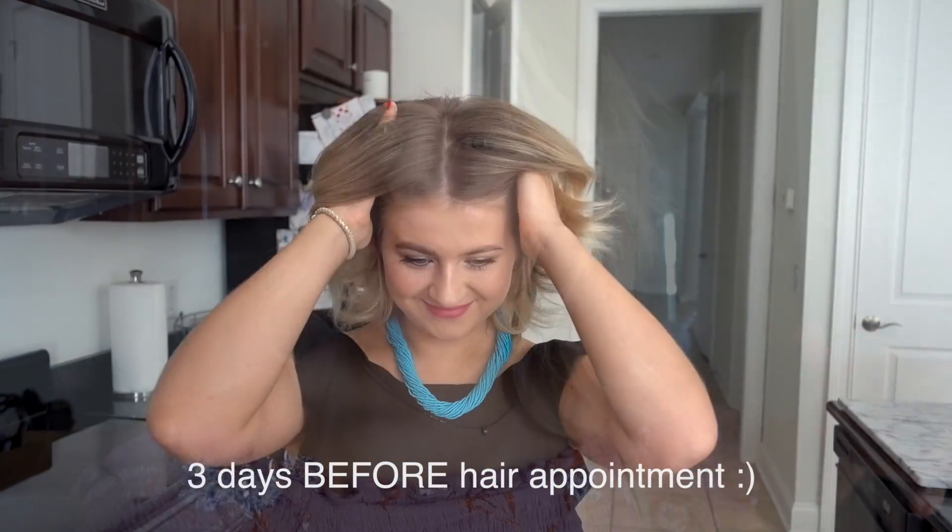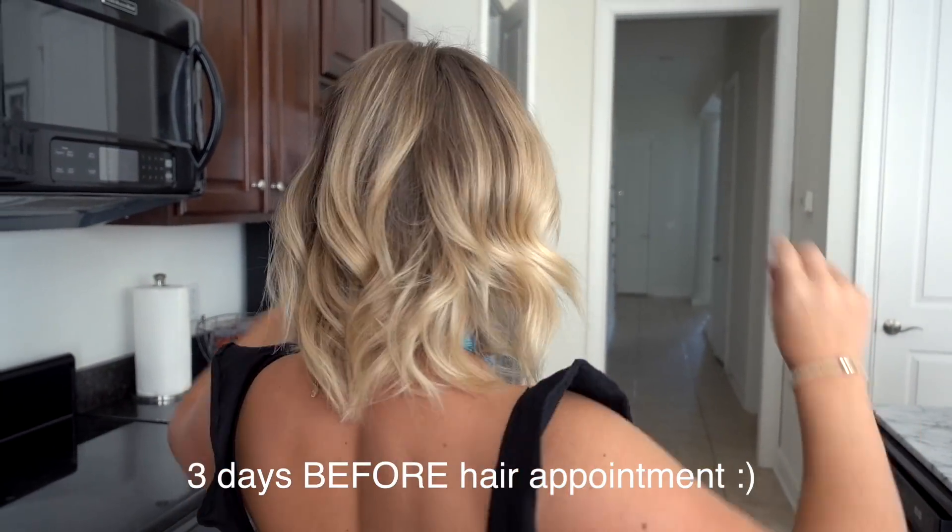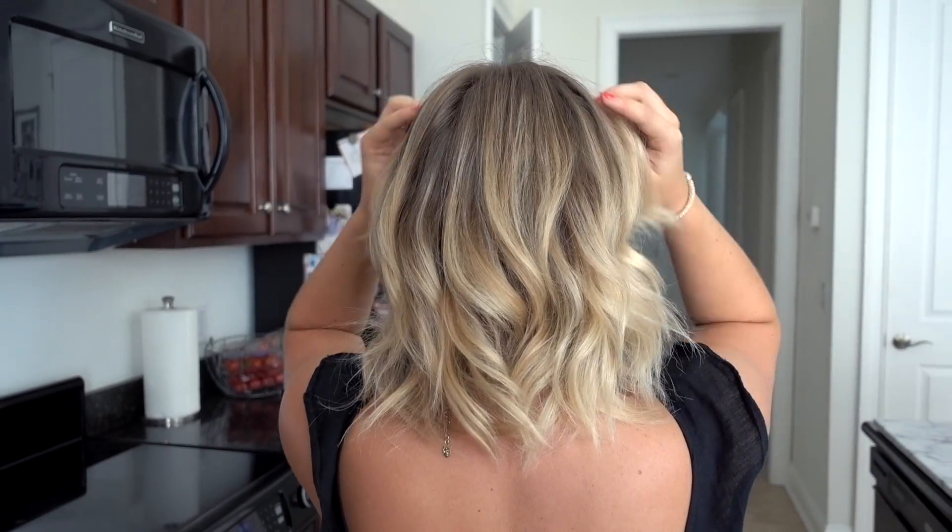Good morning! It is Friday, which means we're getting my hair done. I am still so happy with the way it looks — the color, the blend, the length. It still looks good. It feels good.